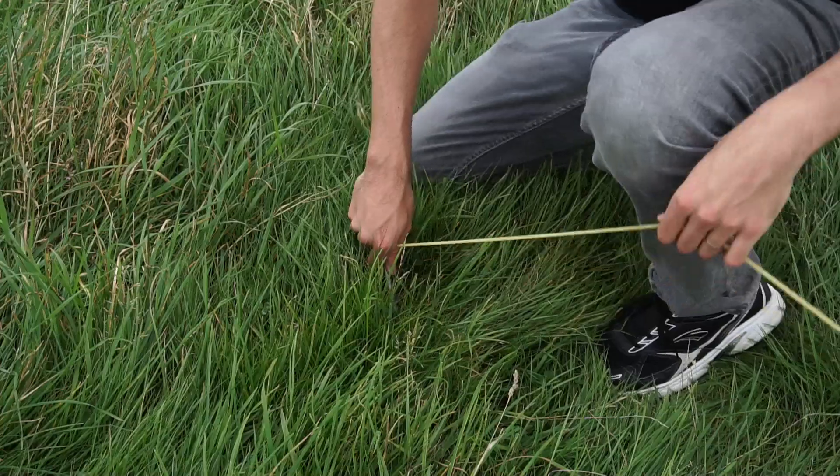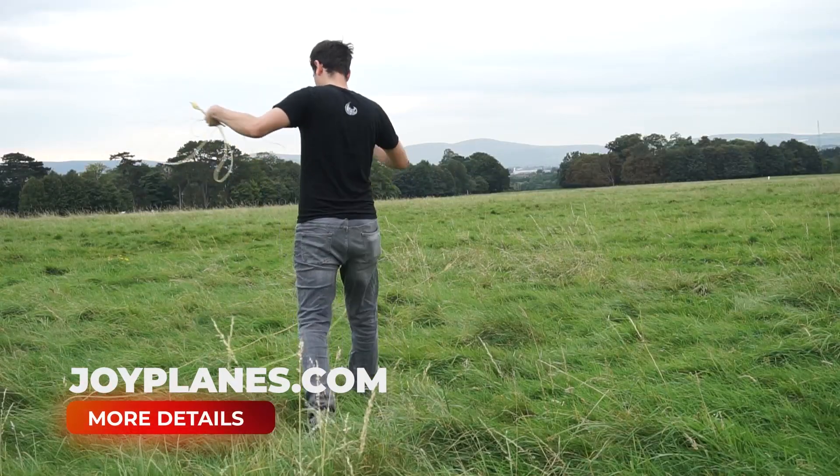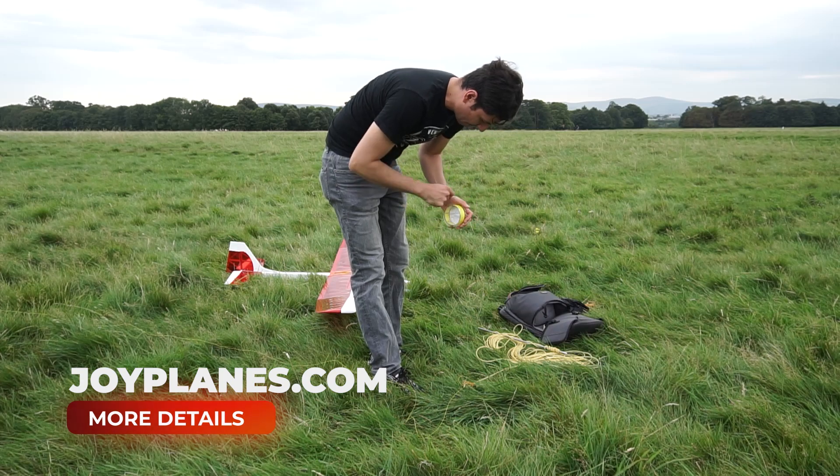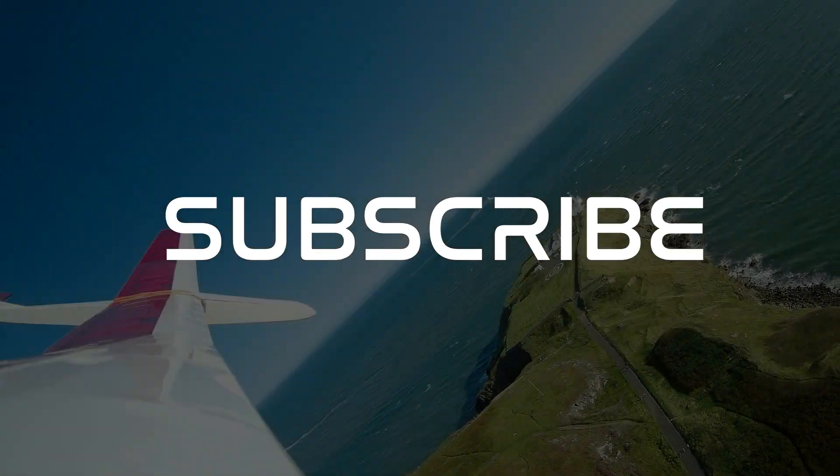If you want to know more information about the bungee or high-start launch, I'll leave a link in the description that will take you to a post at joyplanes.com. For now I hope you enjoyed this video — please consider subscribing and I'll see you in the next project.